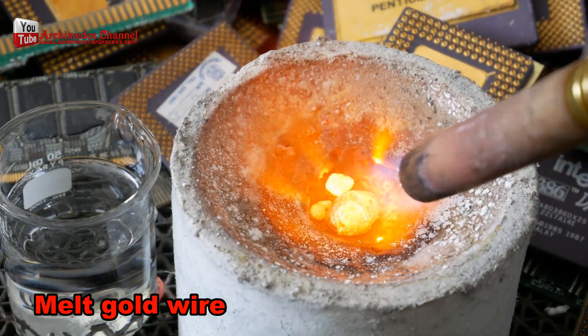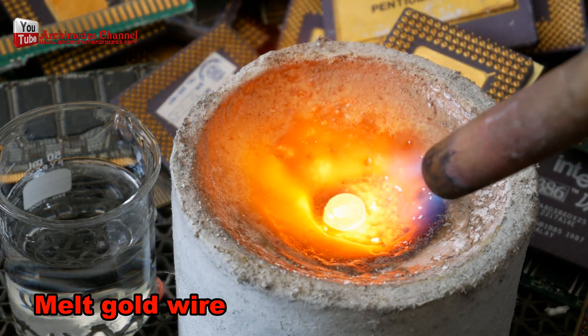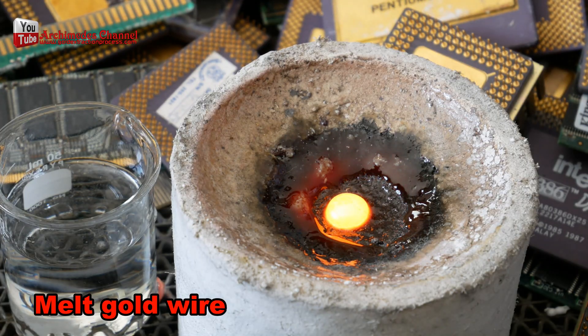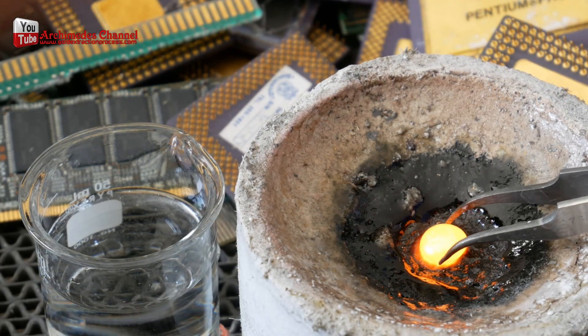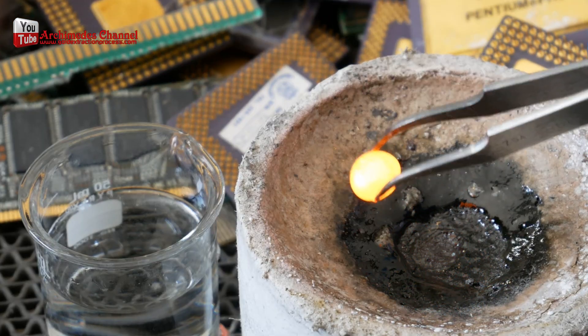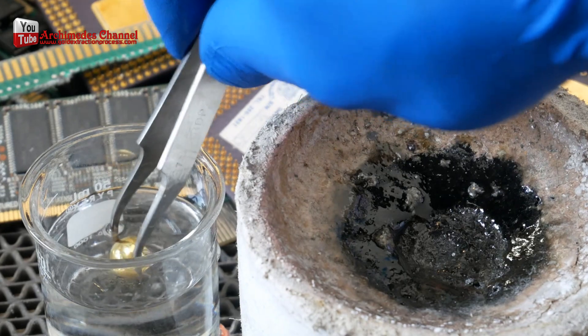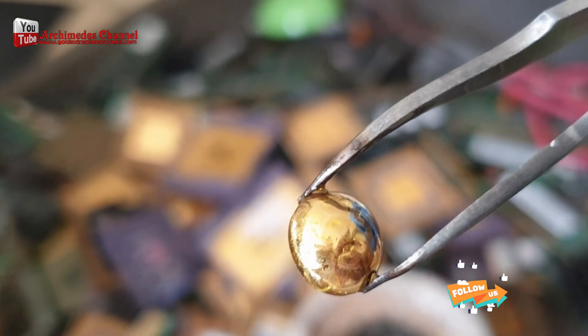To smelt gold I used a blowtorch — gas torch butane — with a small amount of powder first, for better smelting. Extracting gold from old computer IC chips may not yield much, but when compared to the weight of raw materials I think it's very good. If we process larger amounts of materials, there is an opportunity to make money and profit from this work.